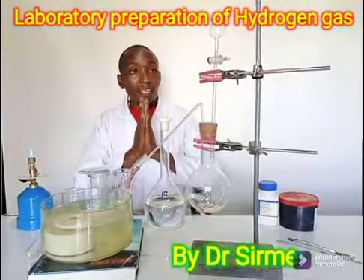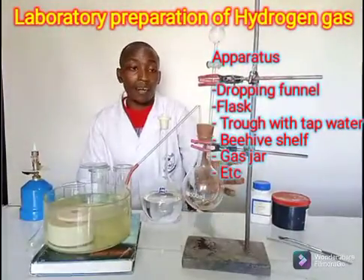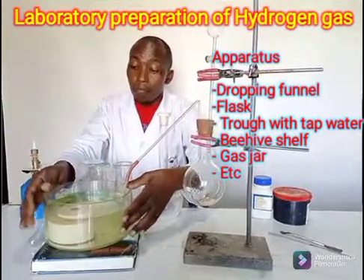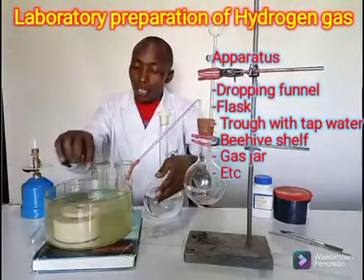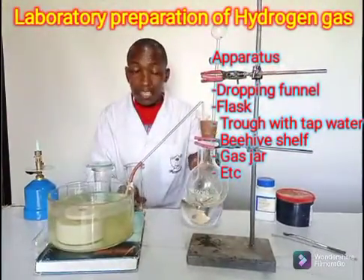So with that, the apparatus I'm using: I'm using a dropping funnel. I'm having a round bottomed flask — even a flat bottomed flask can do. Then I'm having a trough with some water, and a beehive shelf that will support the gas jar. So this is the setup that will help me collect the gas. Those are the apparatus.